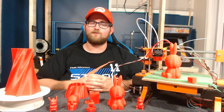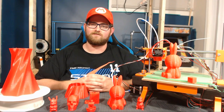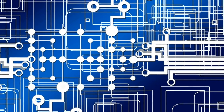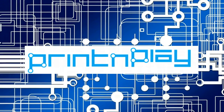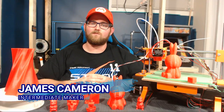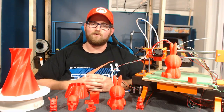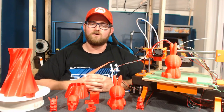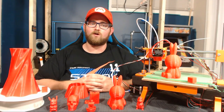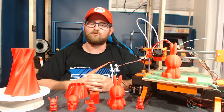They say all good things must come to an end, and today we finish off the Cherry 3D printer project. Hey everyone, James here, welcome back to the final episode on the Cherry 3D printer project. Today we're going to walk through the successes and failures of the project, the final breakdown of the cost, do a review of the printer and its print quality, and then we'll get to how to get into the giveaway and what the winner is going to get.